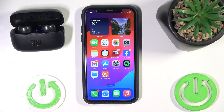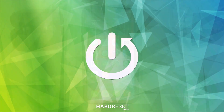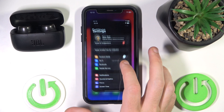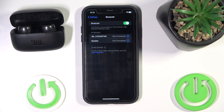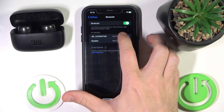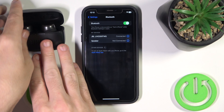Hello everybody, and welcome. In this video I will show you how to fix Bluetooth pairing issues. First of all, make sure that your Bluetooth is turned on. Now click on your headphones. If it doesn't help, try to close the case.